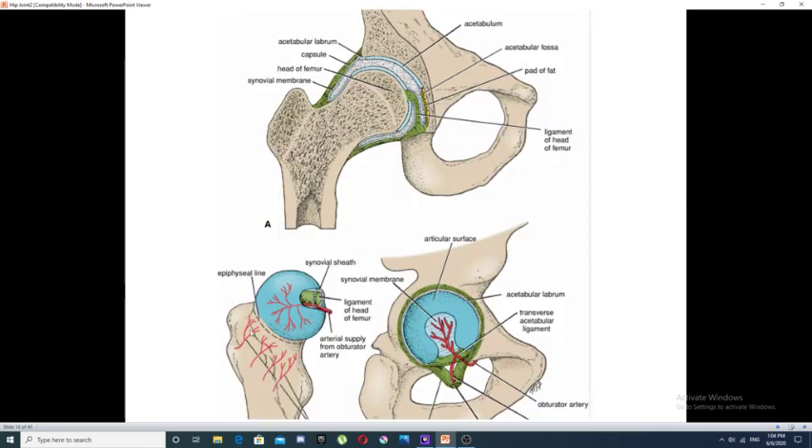In this figure you can see a ligament formed at the head of the femur, accompanied by blood vessels that come with the retinacula to supply the head of the femur.